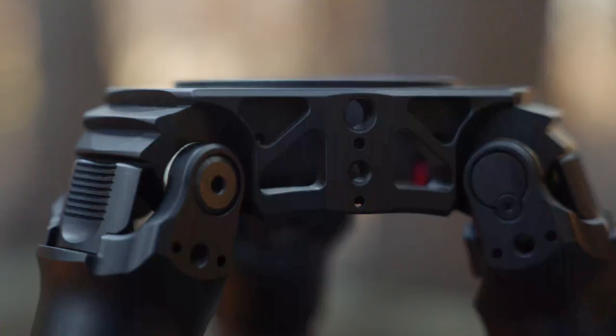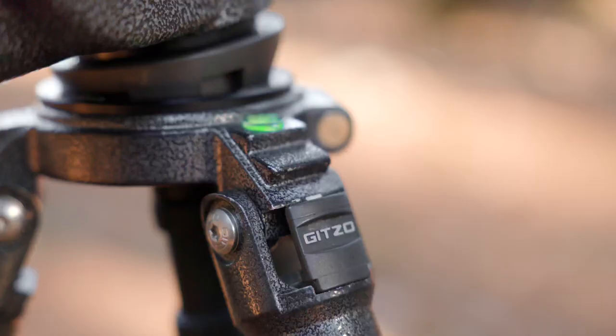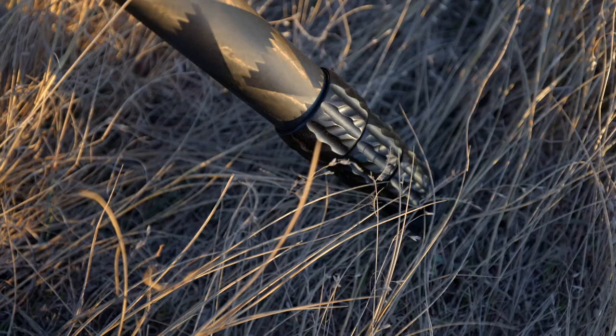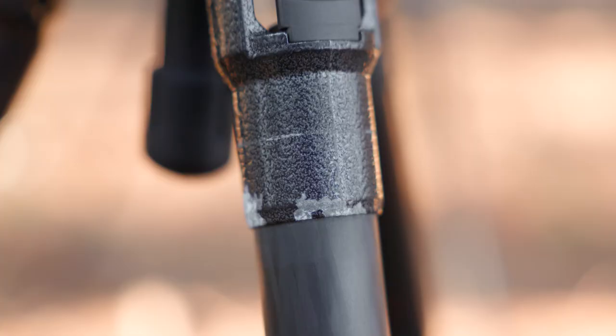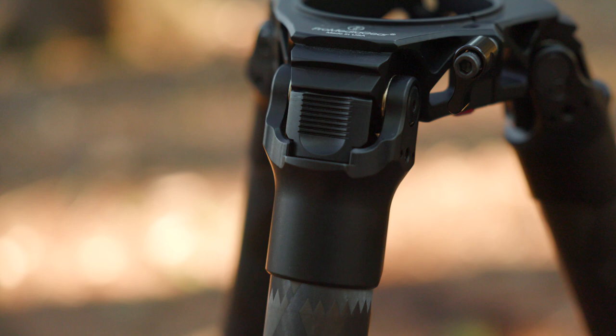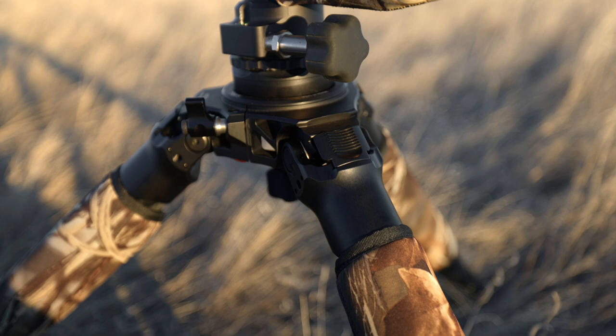On most tripods you'll see a lot of plastic parts or cast alloy — which is what my Gitzo has. On this, it is all aluminum, which not only helps with weight reduction but makes it a lot stronger. My Gitzo's paint is honestly flaking off, and I don't feel great knowing I'm leaving little parts of my tripod everywhere I go. With this, because it's aluminum, I'll never have to worry about that.